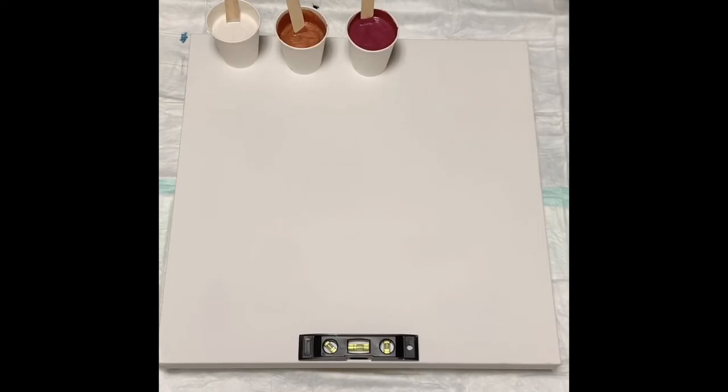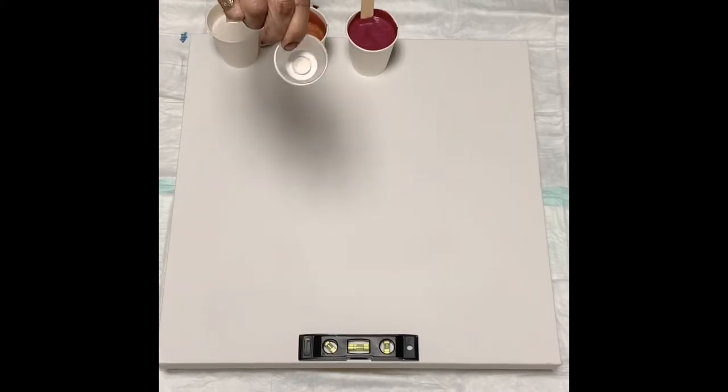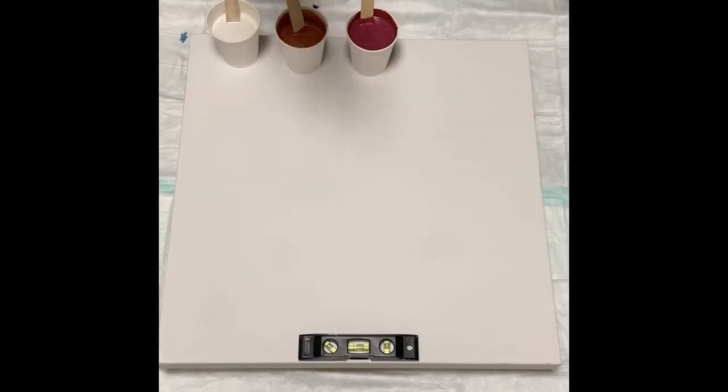Some people have asked what I do — I measure using these medicine cups I got on Amazon. They're one ounce each. So I fill up an ounce of paint and then two ounces of Floetrol, and then I add a drizzle of Liquitex Pouring Medium.